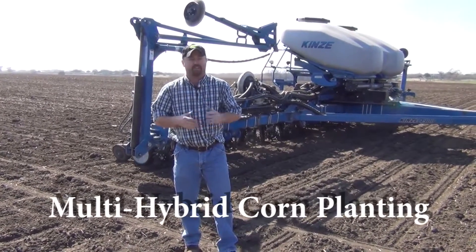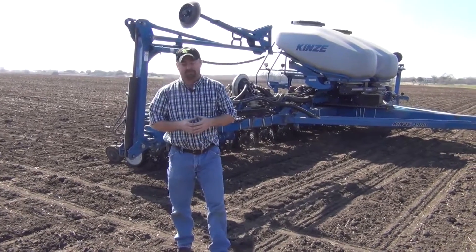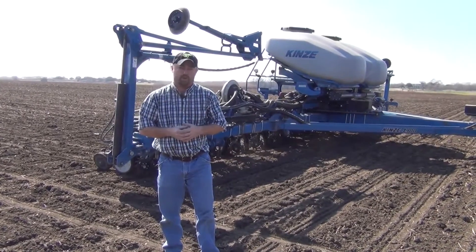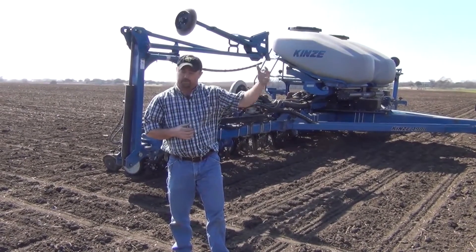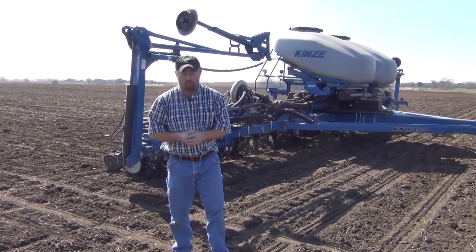It's the first week of March and we're testing out our new single row multi-hybrid corn planter. We're down here in Texas because we're trying to find some warmer weather and some dry soil so we can test this planter out, work some of the bugs out of it, and so when we bring it up into April into Illinois, into Indiana, we've got the bugs worked out and we're ready to plant lots of acres of corn.